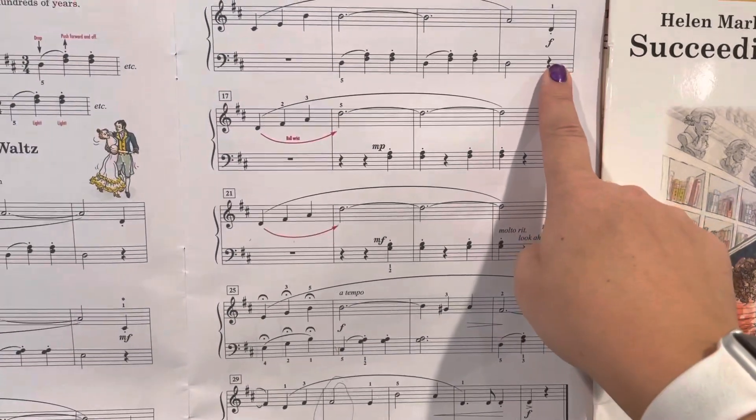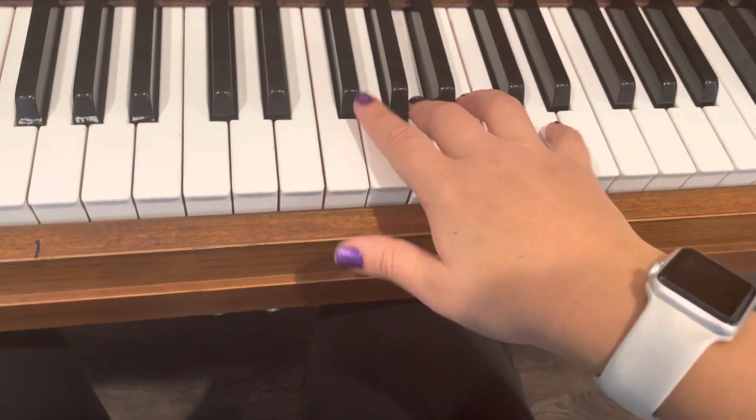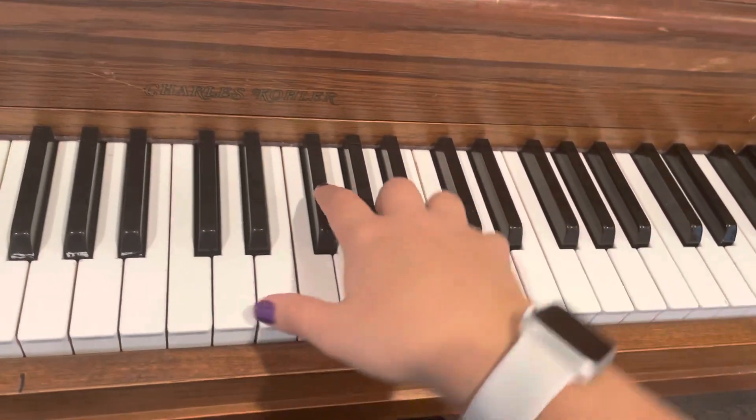Now we're right here. Pick up to measure 17. So we're going to play that D arpeggio: D, F sharp, A, D. And play it again.